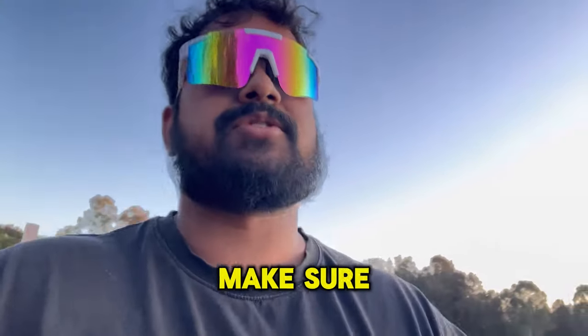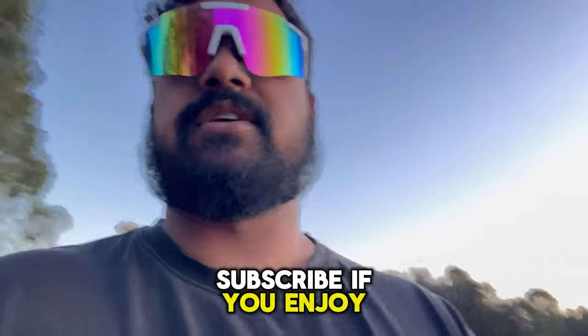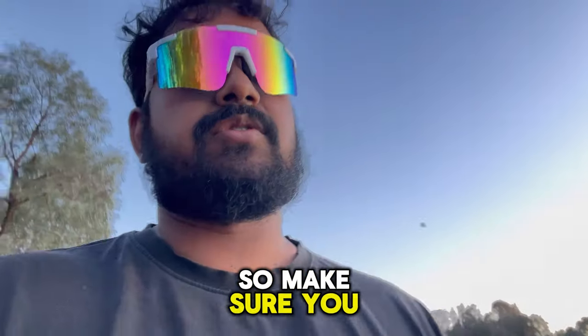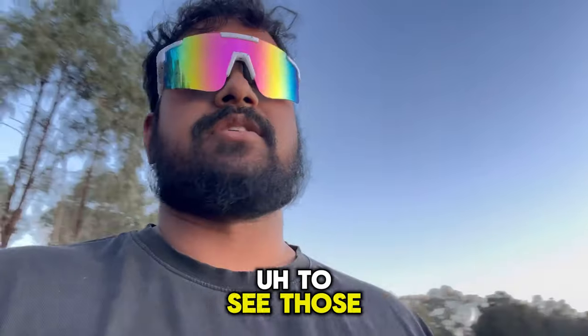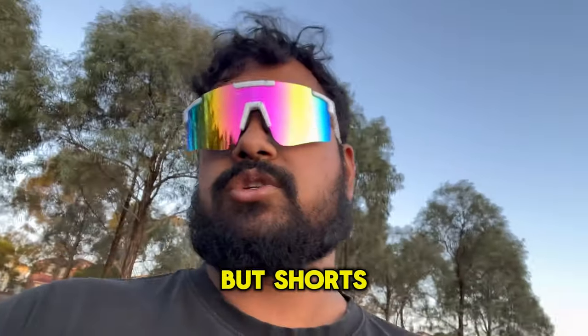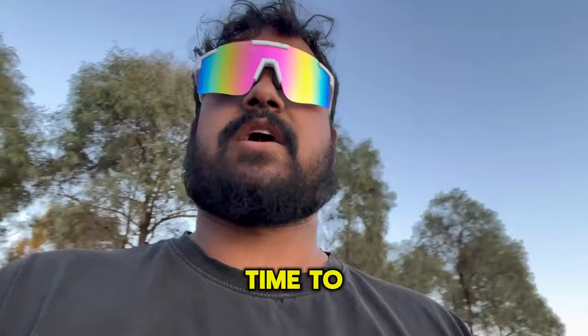And that's it, guys. Make sure you like and subscribe. If you enjoy these videos, I'll be trying to post a fishing video every single day, so make sure you click on that notification bell if you want to see those shorts. There'll be lots of fishing shorts. Alright guys, it's time to head home. I said that was the last fish. Peace.